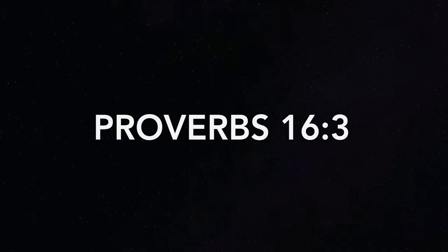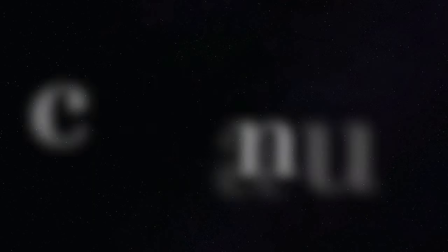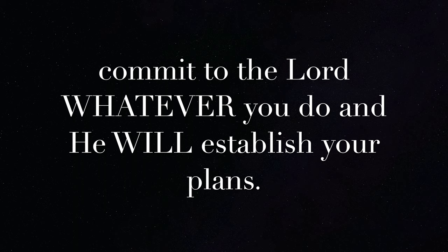You want your plans to succeed? It's so simple. Proverbs 16:3 — "Commit your works to the Lord and your thoughts will be established." Another translation says, "Commit your activities to the Lord and your plans will be achieved." Yet another says, "Commit to the Lord whatever you do and He will establish your plans." If you want to be more creative, ask Him to stir up the creativity He's already placed inside of you so that you can achieve your plans and your dreams.